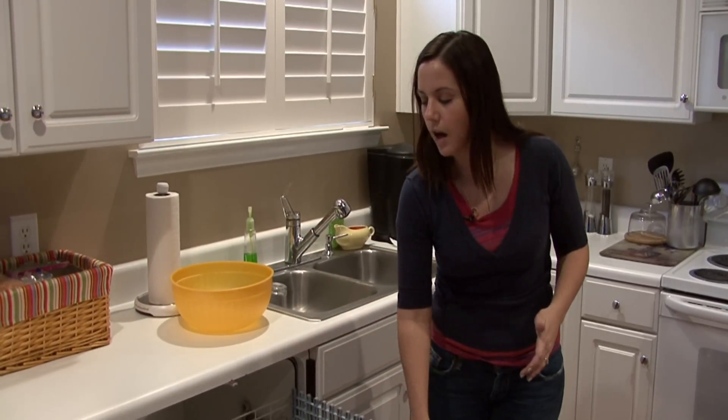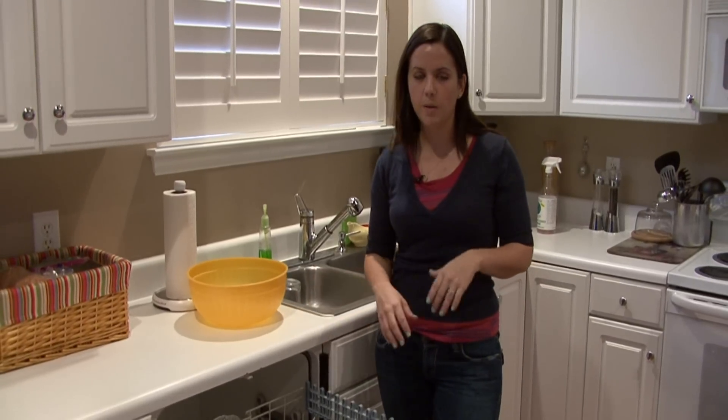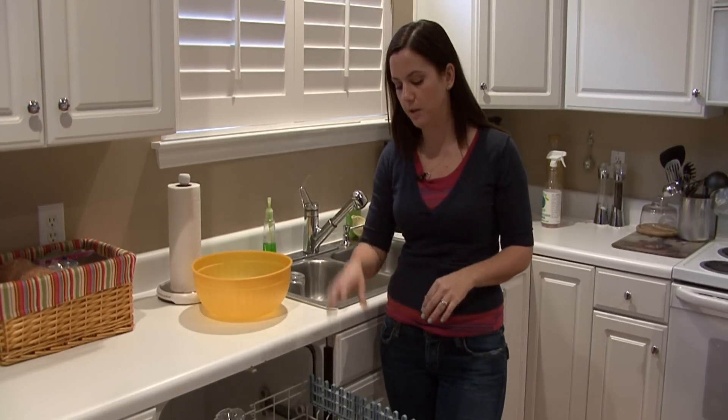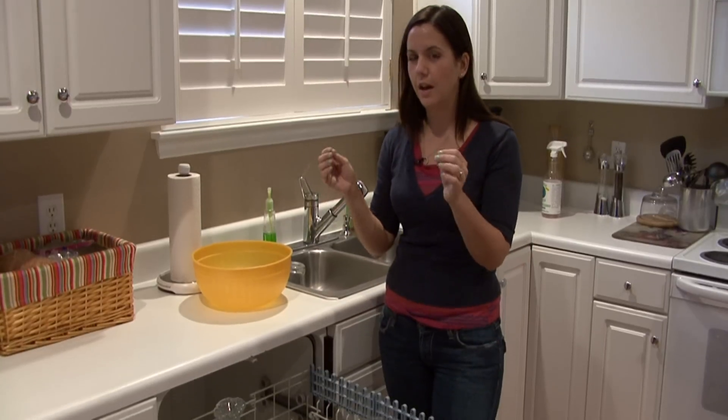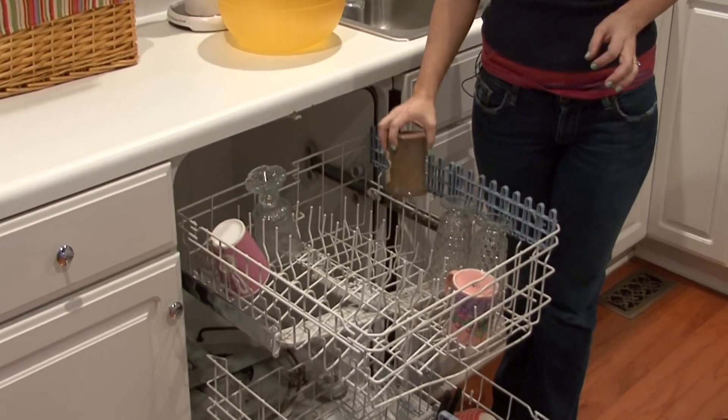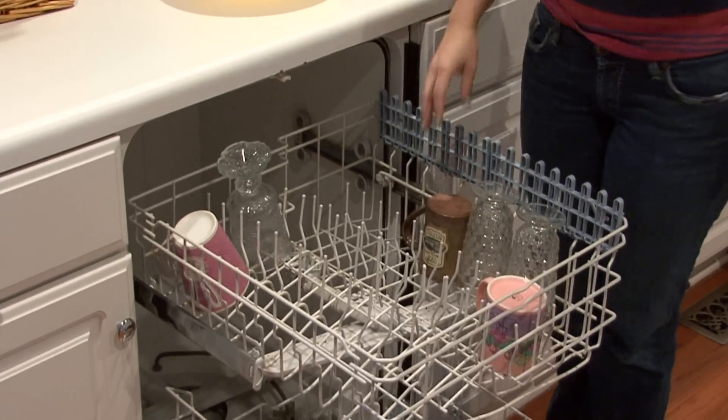You can load the top rack however you please, but just use common sense. If you have delicate wine glasses or something like that, you don't want to put them beside each other. That thin glass may knock against the other and break in the dishwasher, and that's a whole other mess.